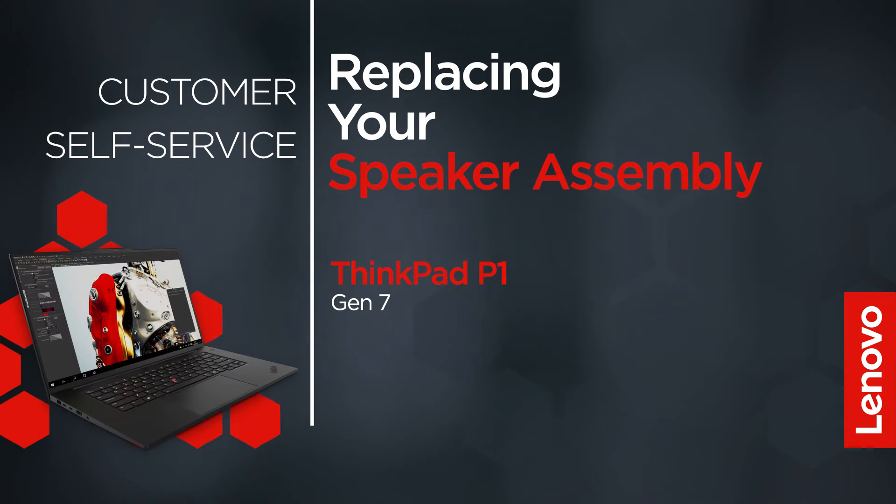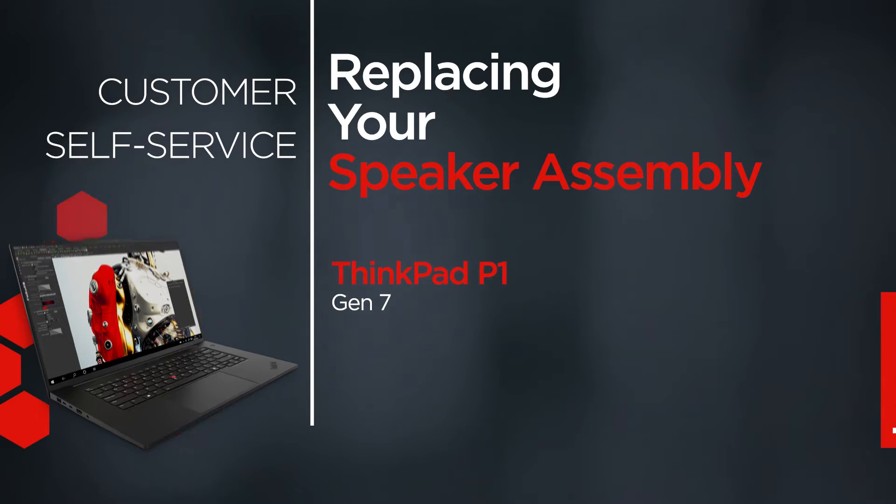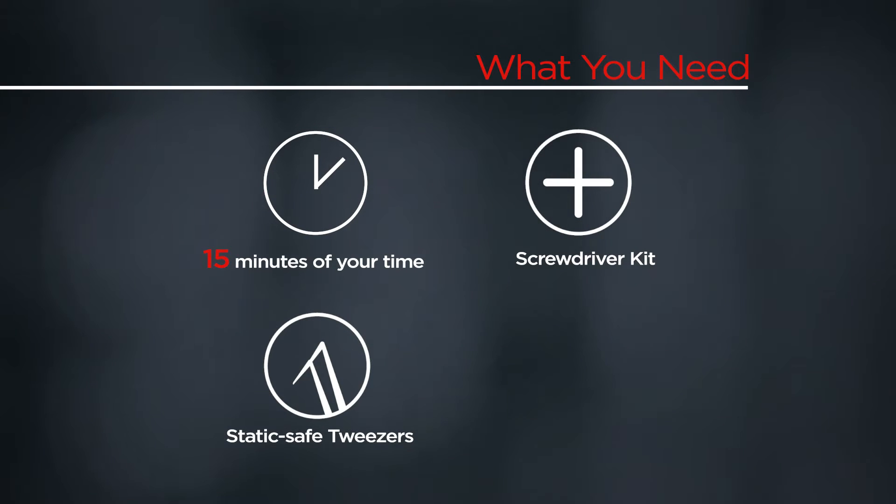This video will show you how to replace the speaker assembly in your ThinkPad. The process in this video will work for the ThinkPad P1 Gen 7. You will need a screwdriver kit, static-safe tweezers, and 15 minutes of your time.